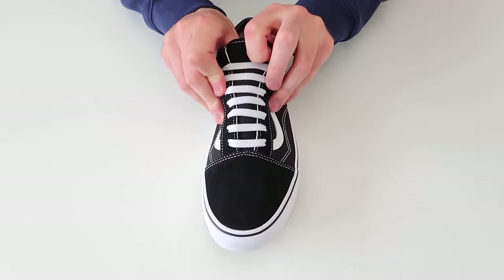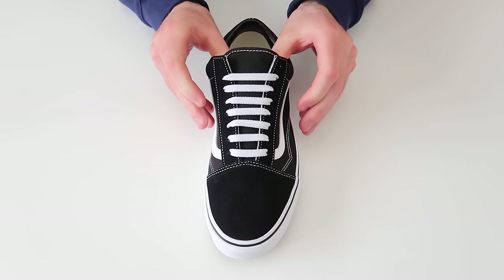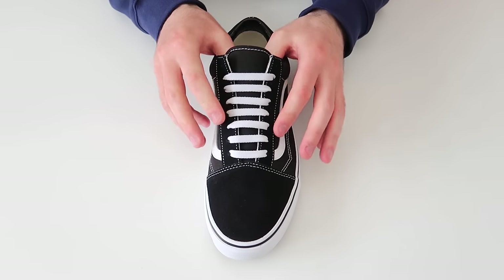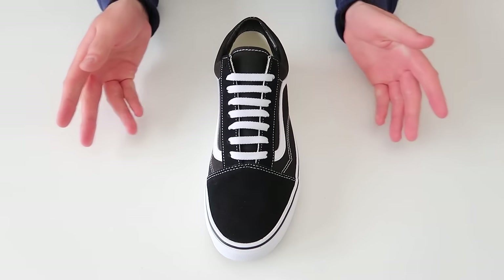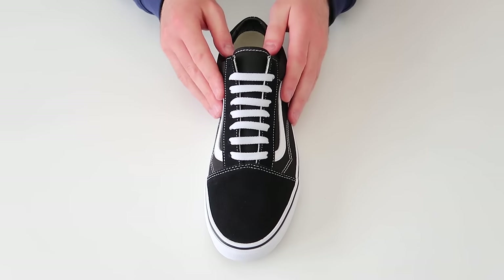So that was how to bar lace your Vans Old Skools. Make sure to let me know what you think of this lacing style in the comments section down below. Now I'm going to go ahead and show you how to do it on the right shoe as well.